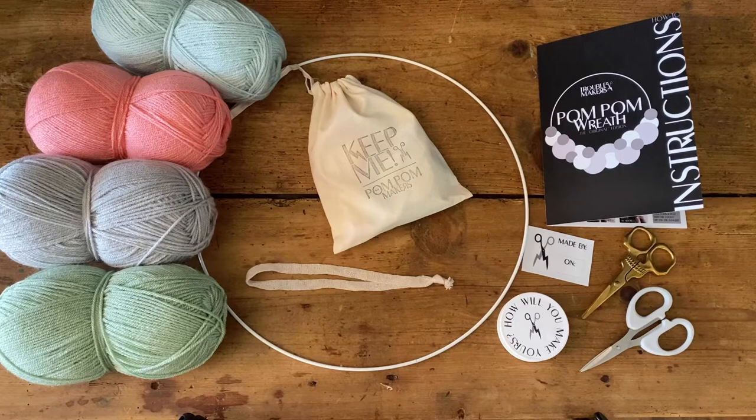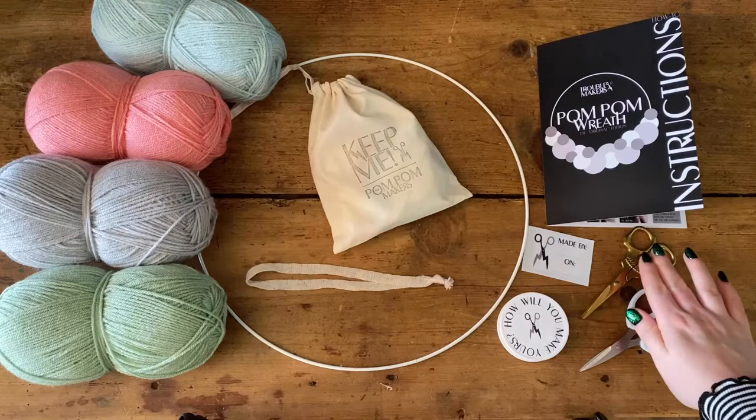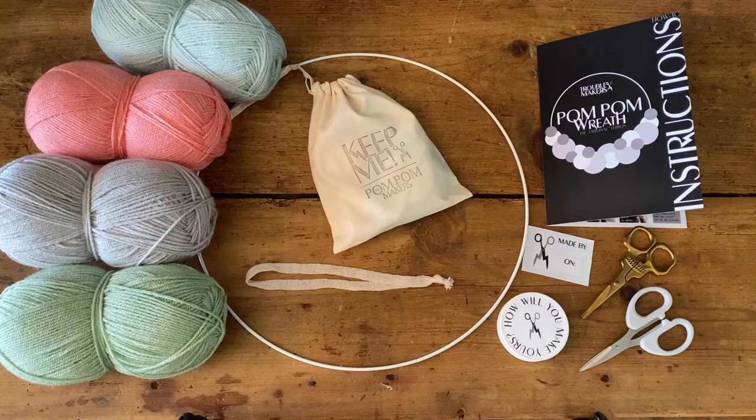That's everything included in your kit. If you've chosen to use your own pom-pom makers, that's totally fine as well. You will also need a pair of sharp craft or embroidery scissors, and we recommend a second set of scissors for cutting the wire so that you don't blunt your sharp scissors.